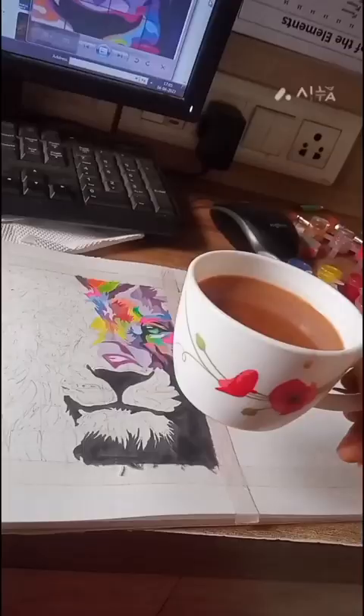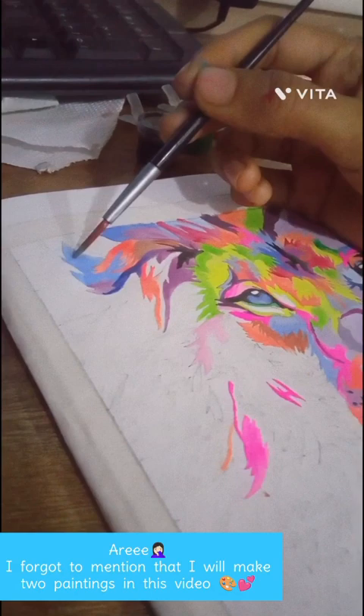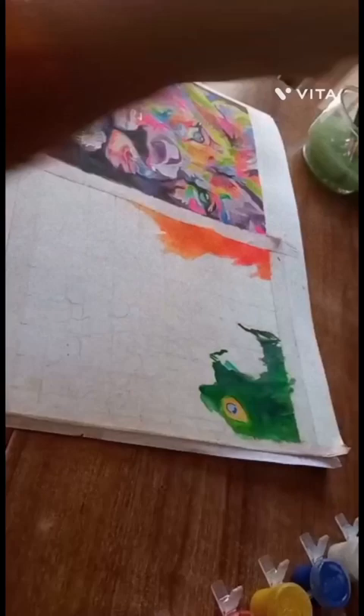Tea time. Ari, I forgot to mention that I will make two paintings in this video. One is almost done and now the other. I hope you like this painting.